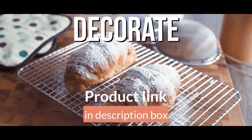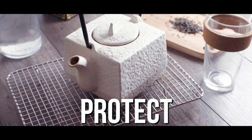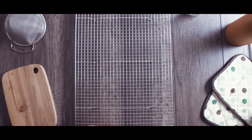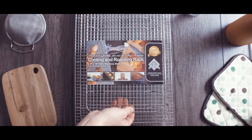The wire baking rack can hold up to 45 pounds of weight without breaking or bending. Our baking sheet rack has three support bars and one-inch height for better heat and air circulation. Oven, grill, and dishwasher safe roasting rack — heat resistant up to 575 degrees Fahrenheit.